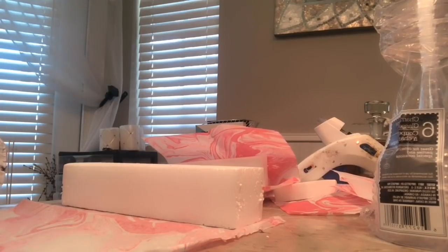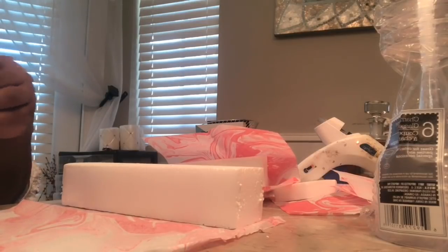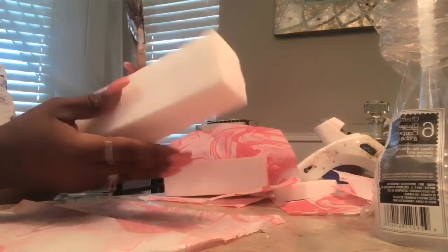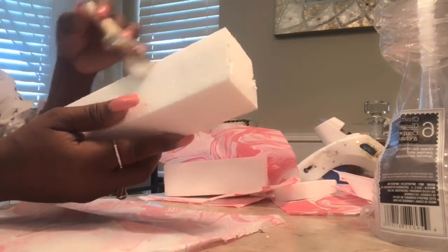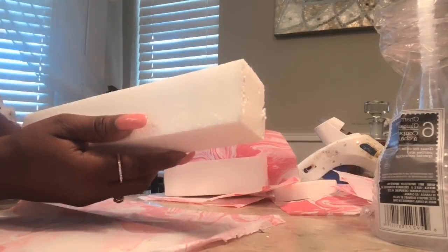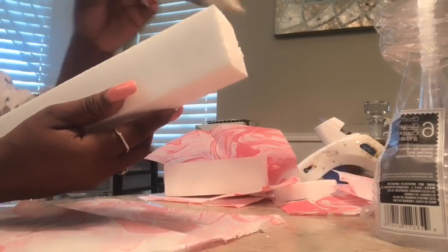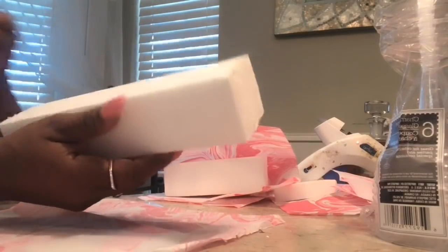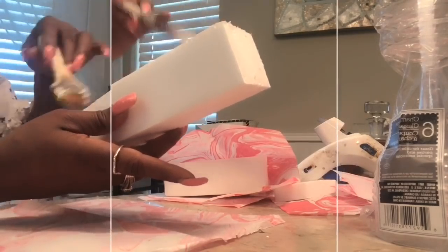Now I am going with a marble tissue paper, but you can choose whatever tissue paper you want. They also have the wood grain, which is very nice. I decided I wanted this pink marble because it's Mother's Day weekend and I just feel girly, so I'm going with pink.